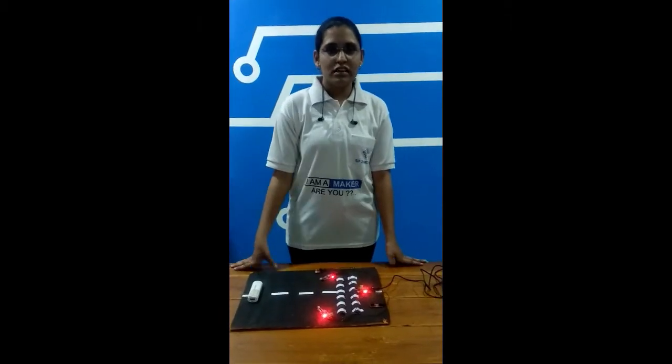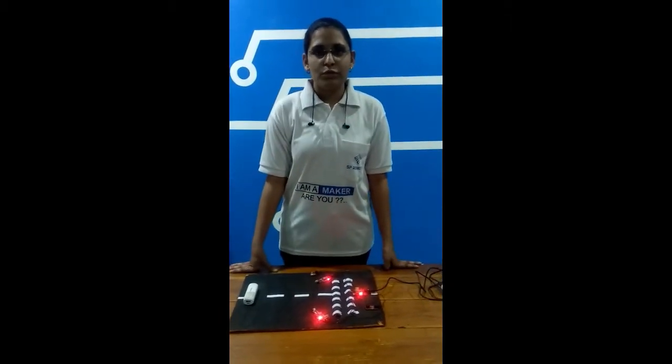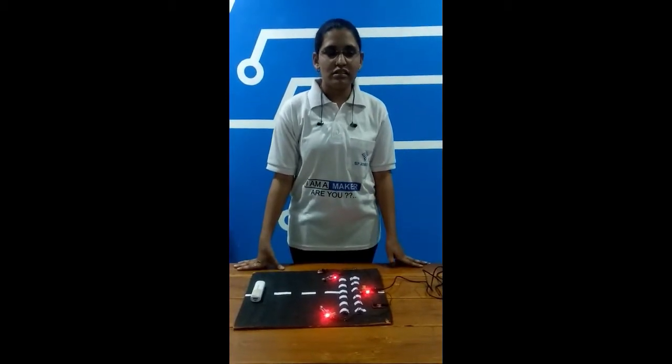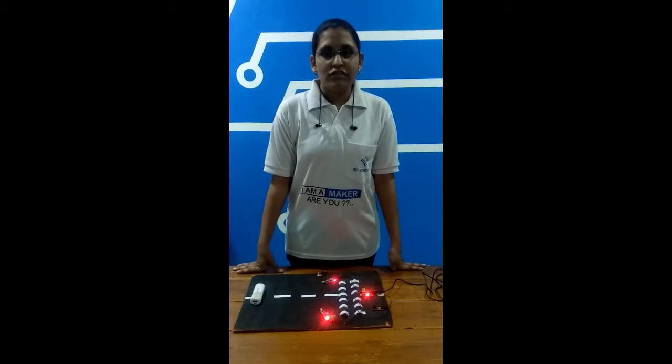I am a maker from this world. I just completed my composition level, and I am presenting my composition level project.